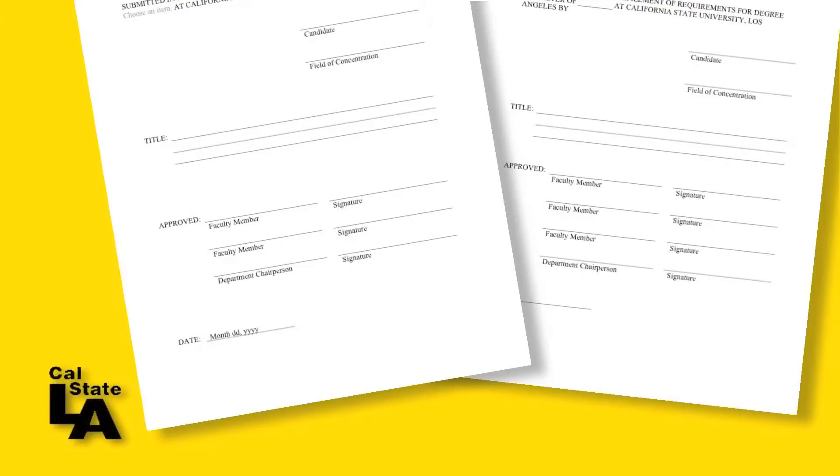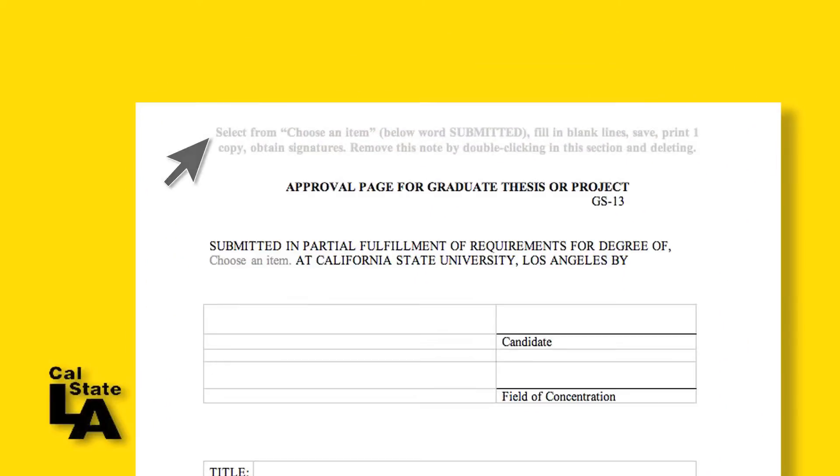Choose either the three or four signature form, depending on how many are in your committee. Carefully follow the simple instructions contained in the header, including how to delete these instructions before printing.